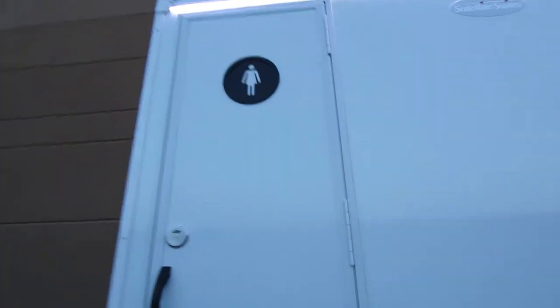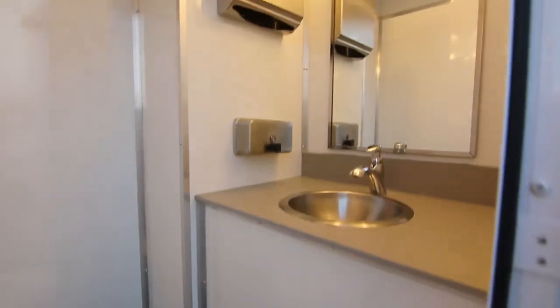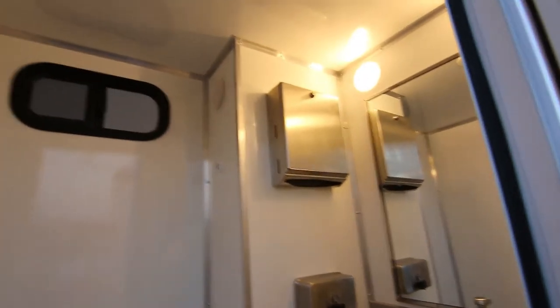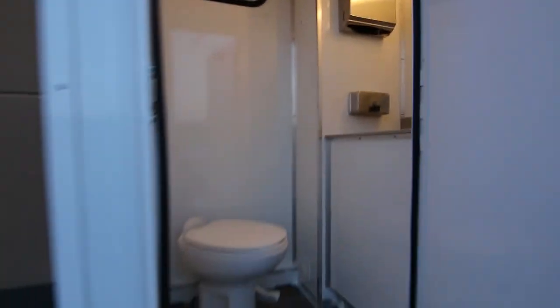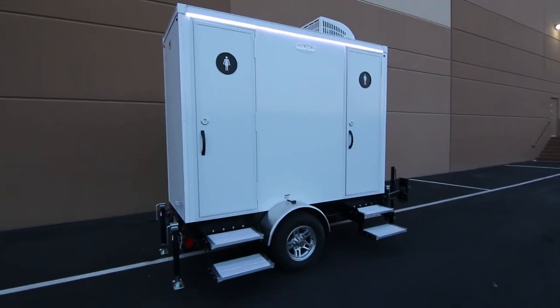The female side is basically a mirror image, and that's the Selfie Slim 2-Stall.